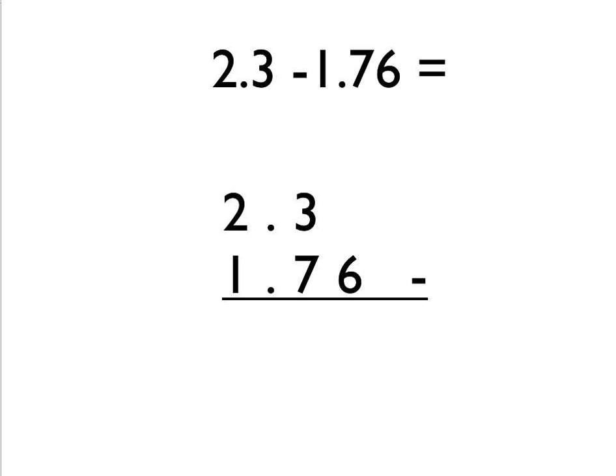Here we've got one number with just one digit after the decimal point and another number with two digits after the decimal point, and we're also going to have to do some borrowing. We combine the two things we learned from the last two questions. First, we need to put a zero in here — we need the same number of digits after the decimal point. Now: 0 take away 6 we can't do — that would be a number less than zero. So we borrow 1 from this column, cross out the 3, that goes down to a 2, and the 1 we borrowed turns that number into 10. So 10 take away 6 is 4.